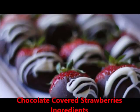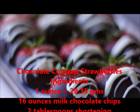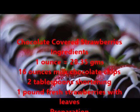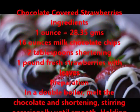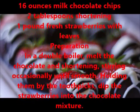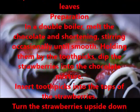Chocolate Covered Strawberries. Ingredients: 16 ounces milk chocolate chips, 2 tablespoons shortening, 1 pound fresh strawberries with leaves. Preparation: In a double boiler, melt the chocolate and shortening, stirring occasionally until smooth.